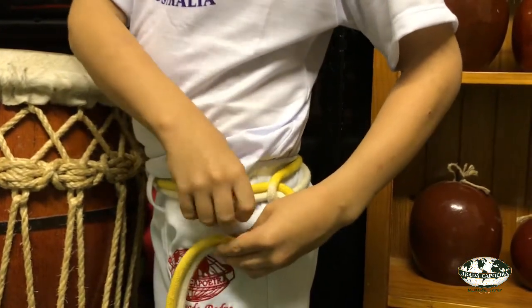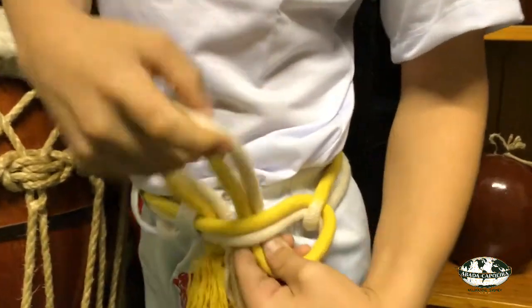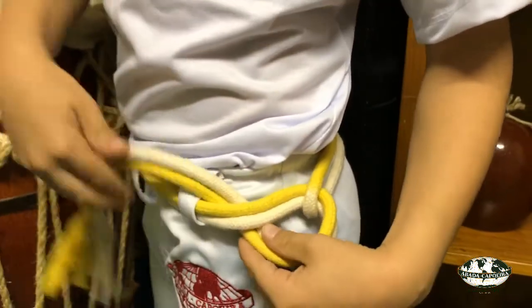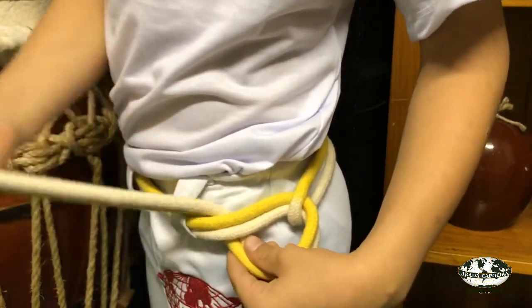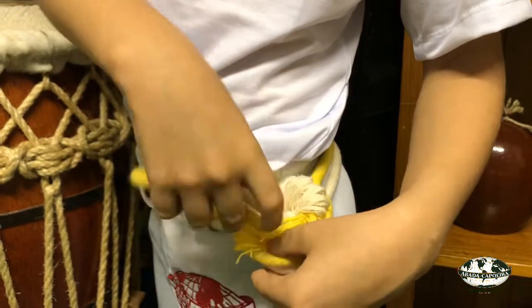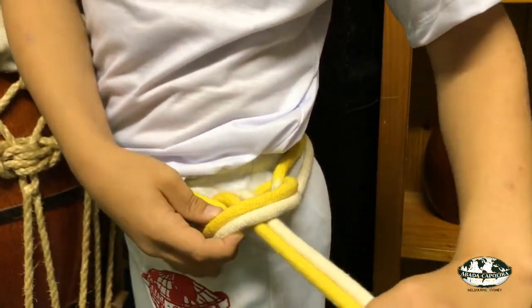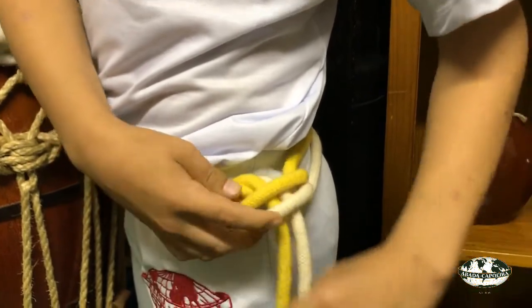Pass the tassels behind the front part of your corda from underneath, keeping your hand there to create the gap. Stretch them up and then place both tassels within the loop that has been formed by your corda itself and pull them through.